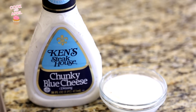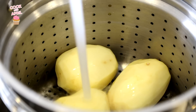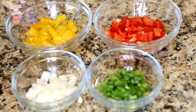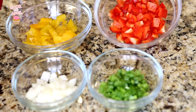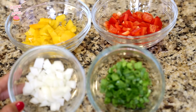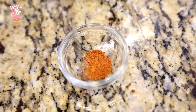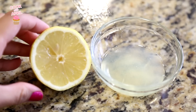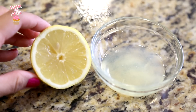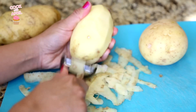Let's get started with ingredients. This is Ken's chunky blue cheese dressing. You'll also need potatoes and water to boil, yellow peppers, red peppers, white onions, and green onions — all of them chopped. Next I'll show you how I make bacon; I like to bake it. Cayenne pepper for some spice, fresh squeezed lemon juice, and first off, let's go ahead and wash our potatoes and peel them.